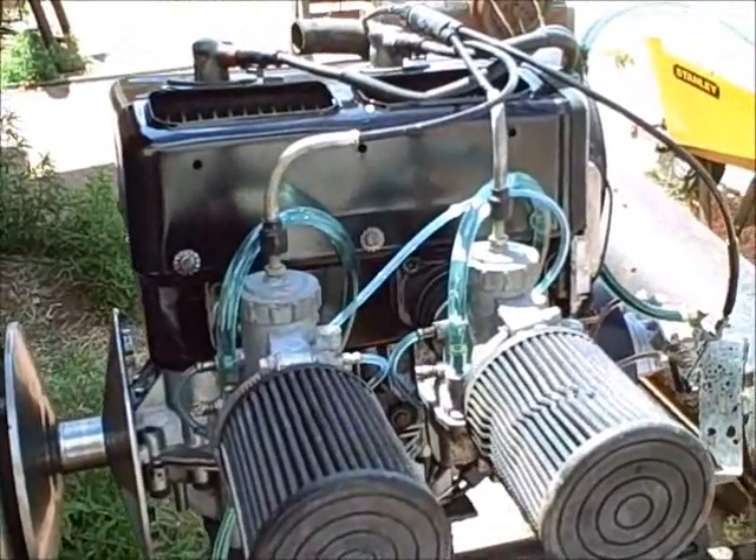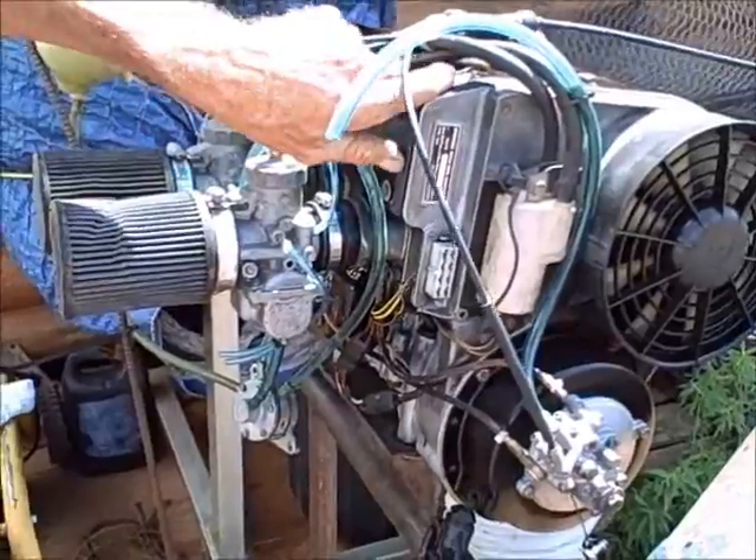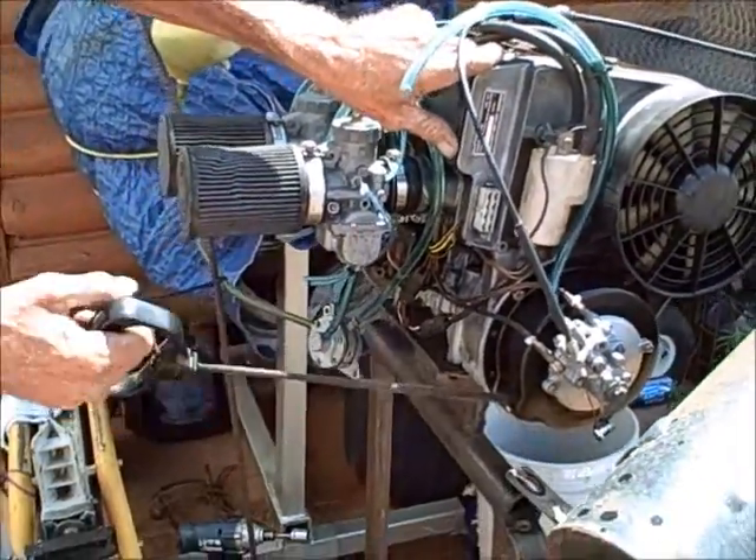I'm going to run it in just a minute. We're going to start and run this motor a minute - let you have a listen.